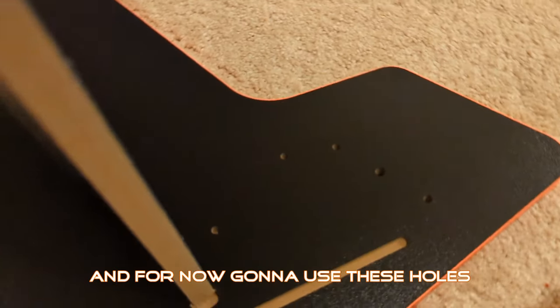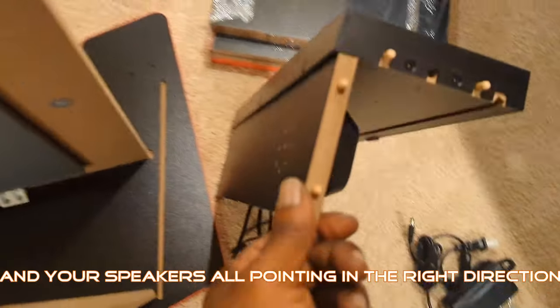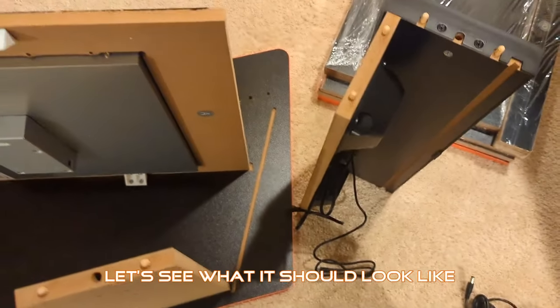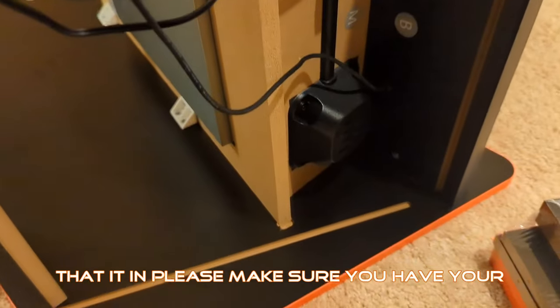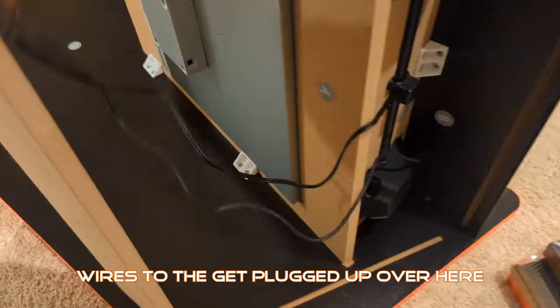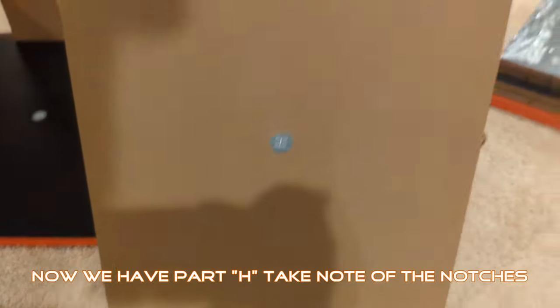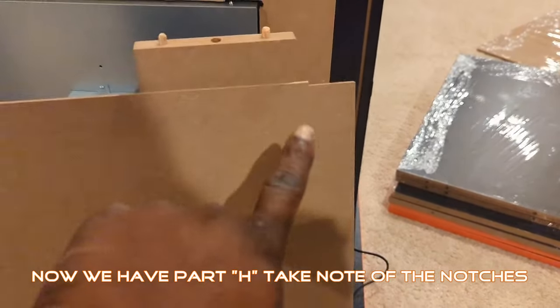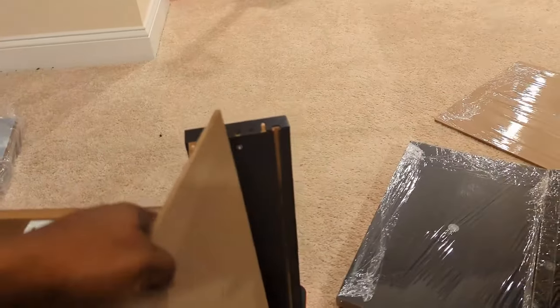Use these holes to put these pegs in. When you do it, make sure you've got your Mortal Kombat and your speakers all pointing in the right direction. That's it in place. Make sure you have your wires so they get plugged up over here. Now we have part H — take note of the notches — and we're going to slide this in.